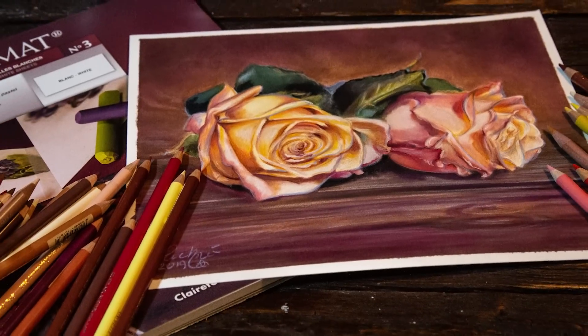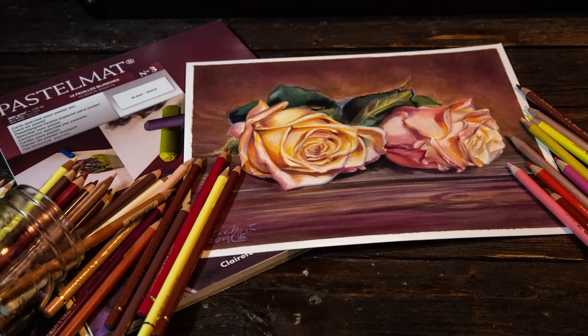Thank you so much to Carla who sent this to me — this paper came all the way from Canada. It is absolutely wonderful; I definitely need to buy some bigger sheets of it for bigger projects.